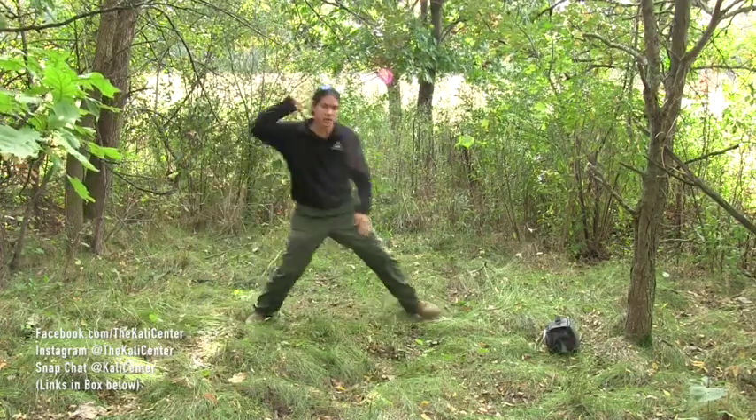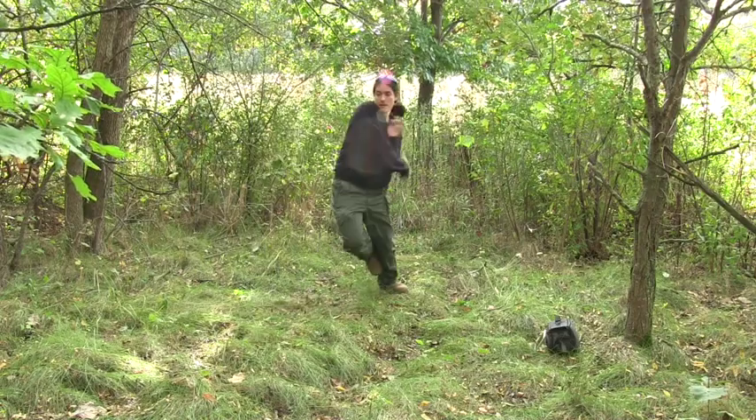The uneven terrain out here challenges your balance and challenges your coordination.